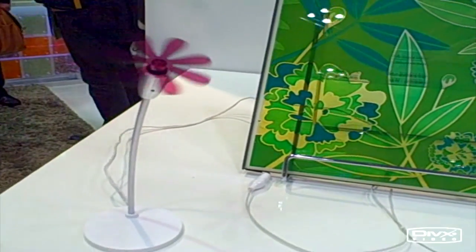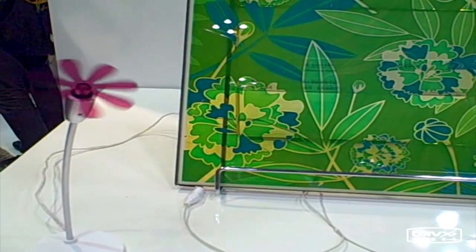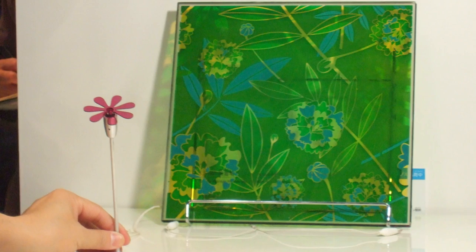So currently this is only a prototype? Yes, this is a laboratory prototype.